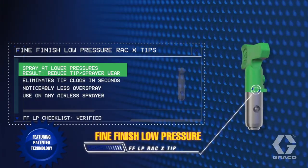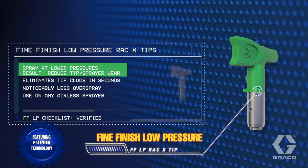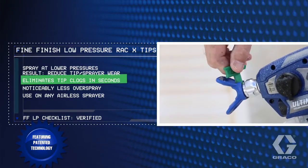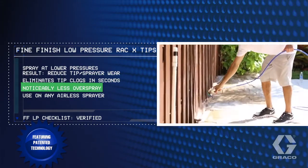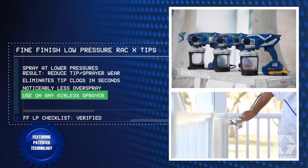The innovative RAC-X fine-finish low-pressure tip allows you to spray at lower pressures, reducing tip and sprayer wear, eliminates tip clogs in seconds, produces noticeably less overspray, and can be used on any airless sprayer.